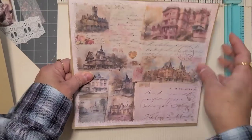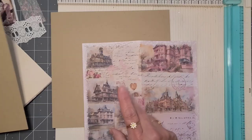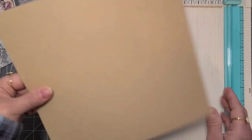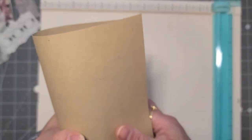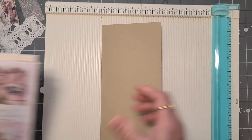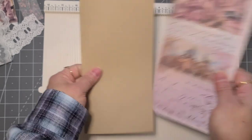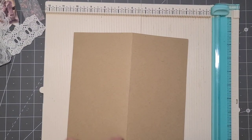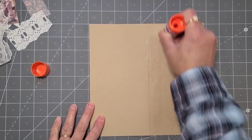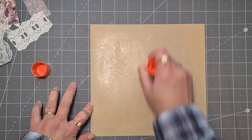That way it has at least a quarter on every side. Next we're going to do the batting on this — but first we need to fold it so it already has the fold. There we go, that's perfect. Now we have the cover. Now we're going to use a glue stick and put it all over the cover.